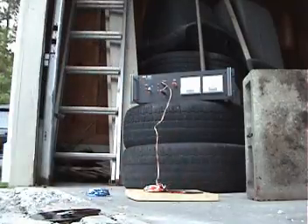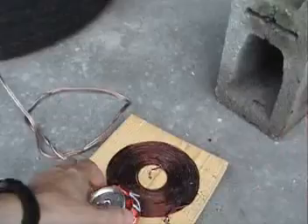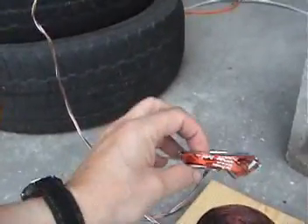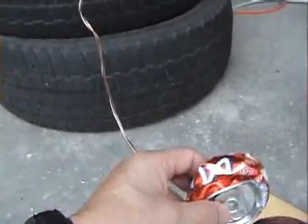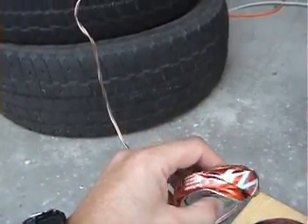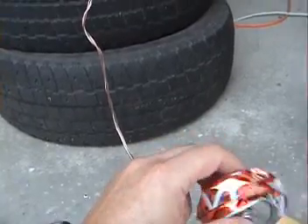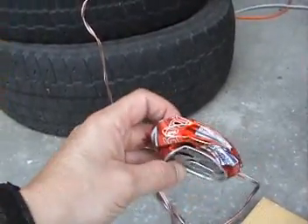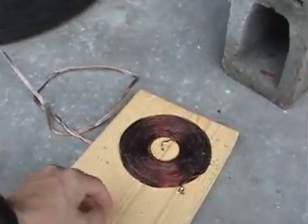That one wasn't quite as good. We crushed it, but it's a little bit uneven. Though I do believe it is flatter than the other one — maybe half an inch on one side, and that side is like three quarters of an inch. But definitely flattened that soda can. The coil is all bent out of shape too.